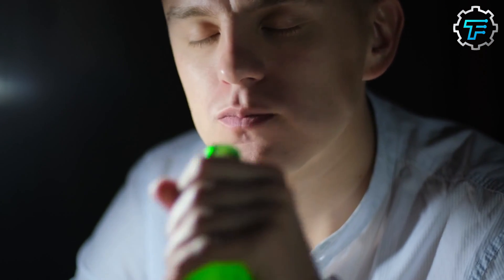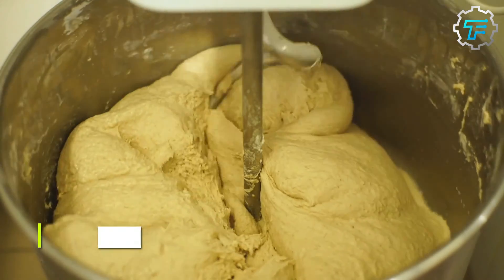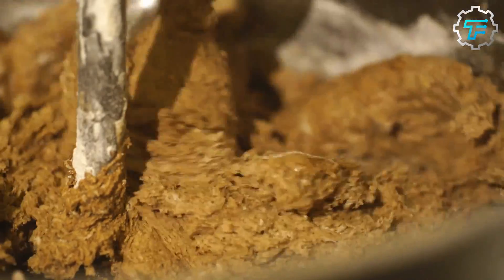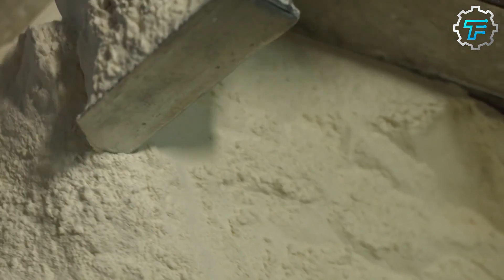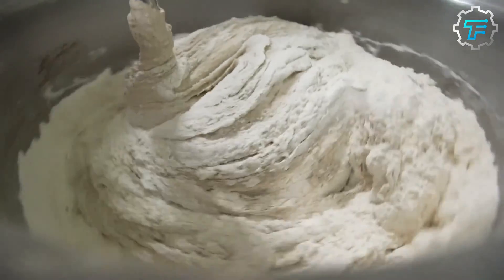The potato starch is shipped off in bags to the potato crisp companies, and a factory worker begins the process of mixing the dough. The potato starch is mixed with water in a ratio of one-third water to two-thirds potato starch. Since the water content is small, the resulting mixture isn't as sticky as regular dough. Once that ratio has been satisfied, small quantities of corn starch and oil are added to the mix, which is then thoroughly stirred in the mixer. Since potato starch is flavorless, the Pringles company adds a special secret ingredient into the dough mixture, which gives the potato flavor that is so evident in each chip.